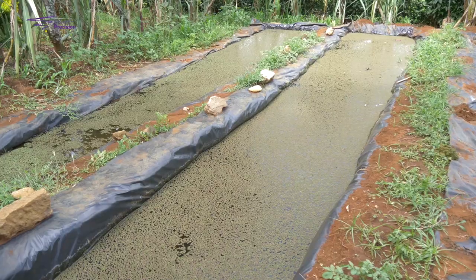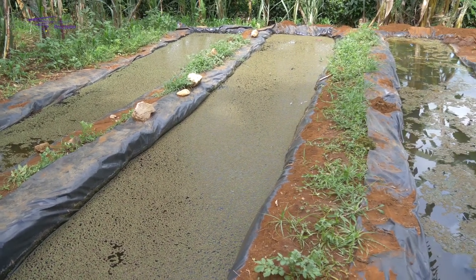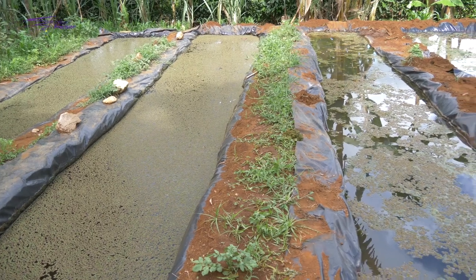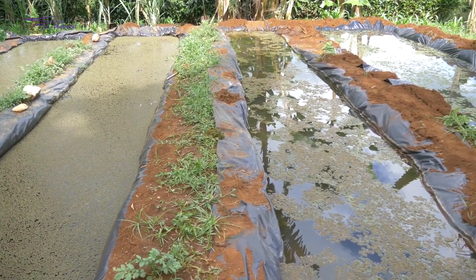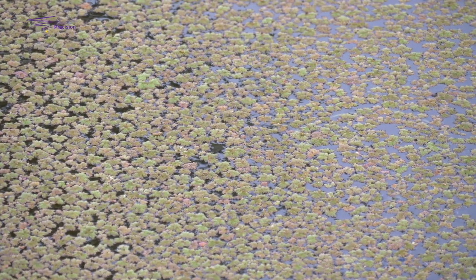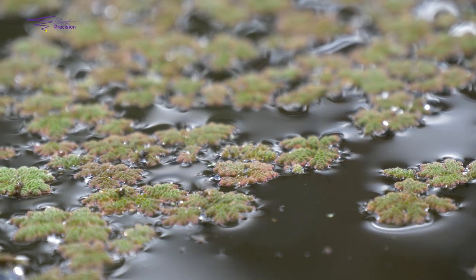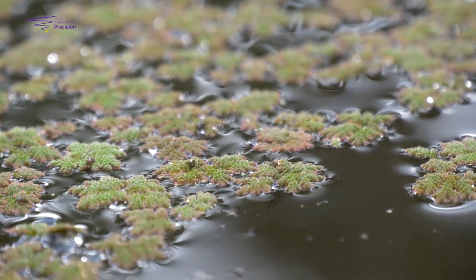One good thing about Azolla farming compared to other protein sources is that it requires minimal input. For Azolla, you will only require a lined water pond, manure, Azolla seedlings, and the cost of excavation of the pond — compared to other sources of protein inputs.